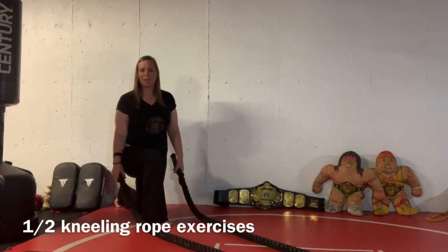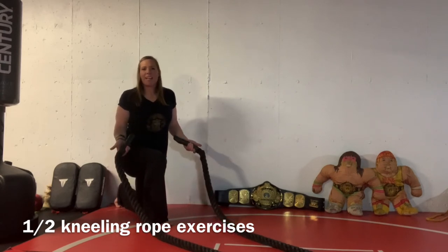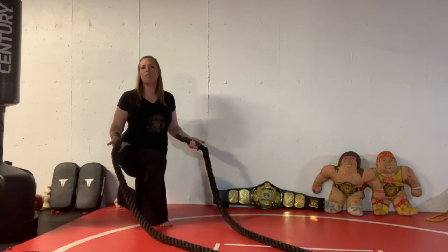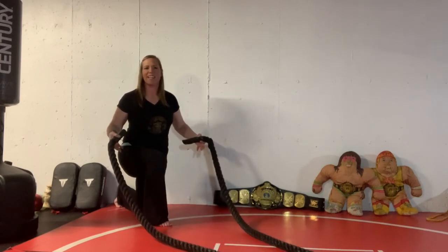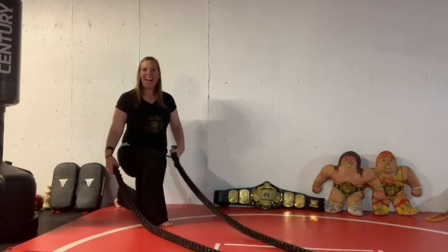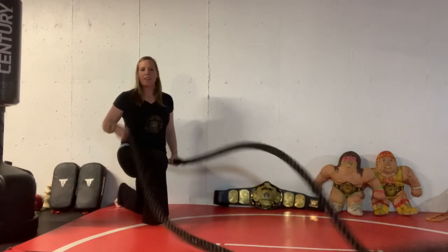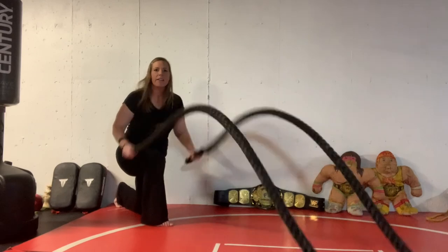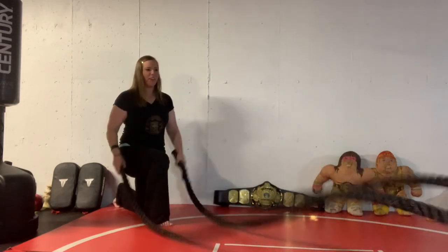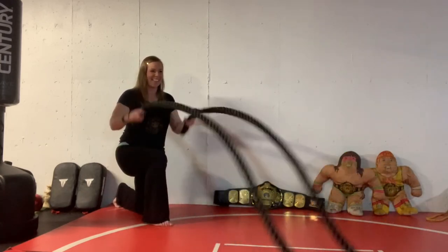The second cardiovascularly challenging exercise is half kneeling ropes. You might not have a rope in your basement, but you can use this at a gym. It's great for getting your heart rate up if you cannot jump or run. Get in your half kneeling, lock that down hip, and get after your ropes. Try to be as stable as you can — don't fight the ropes and don't bend too hard. There are many variations of ropes you can do to keep you moving.